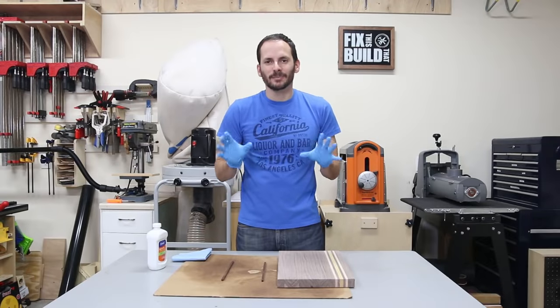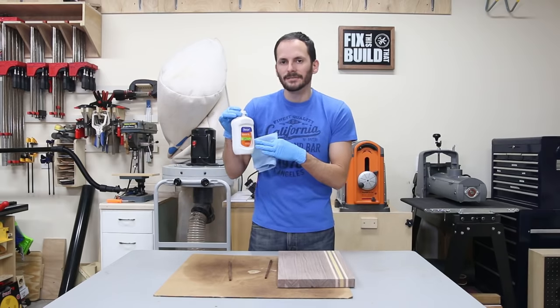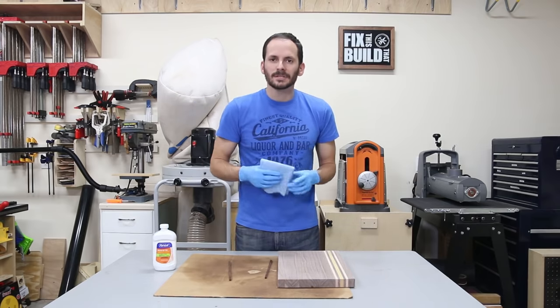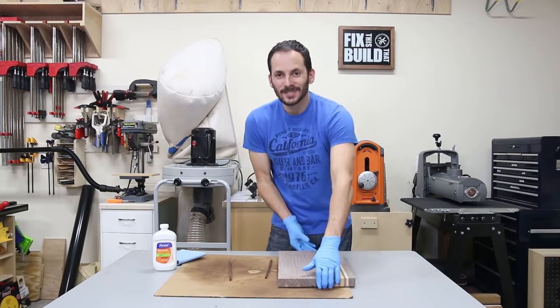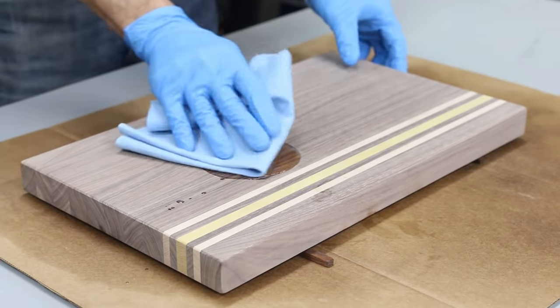Now this is everybody's favorite part — oiling the board. This is where it comes to life. I'm using 100 percent mineral oil, which is food safe and available at any grocery store or large box store. Soak as much as you can on there. No narration needed for this part — just sit back and watch this grain start to pop.